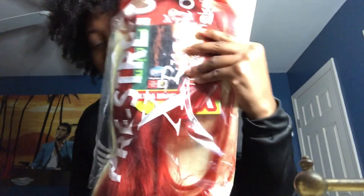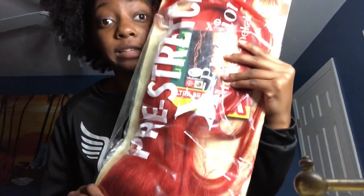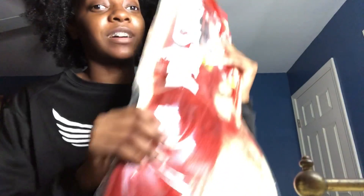This is some really bright red braiding hair. It actually looks more bright in person — this is like bold, bright red. I braid my little sister's hair, which is why I have this. Oh my god, this is so red.